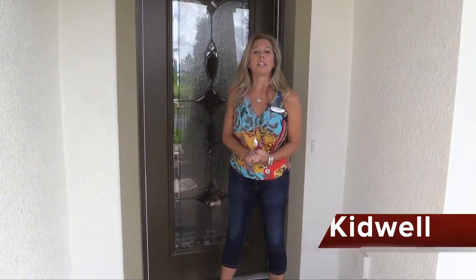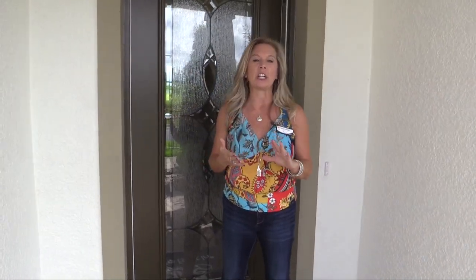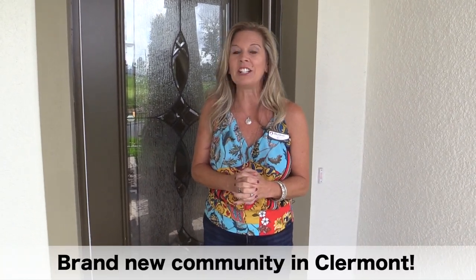Hi everybody, it's Amy with Heart & Home Orlando, and today is a day I have been waiting for and I know a lot of you have been waiting for it as well. We are back out at Lakeview Preserve, which is a Pulte community just over the Orange County Winter Garden line into Lake County and Claremont. To the left you've got Winter Garden in Orange County, and just to the right you've got everything that Claremont is going to offer you. This is really an ideal location and an ideal price point.